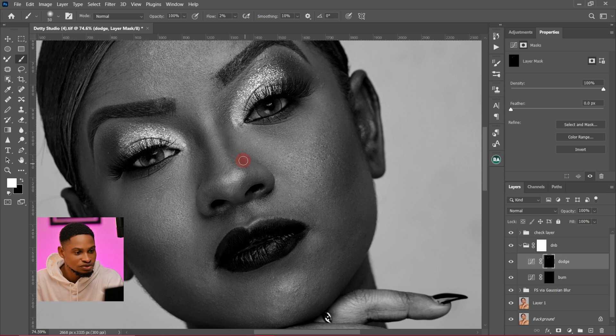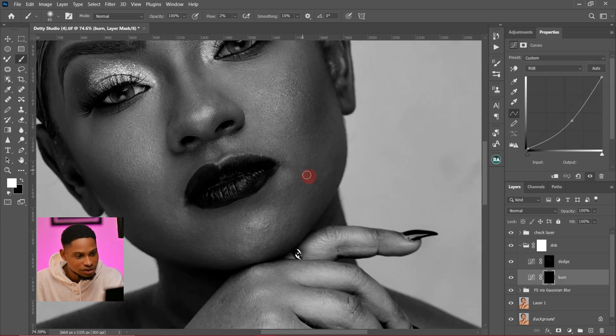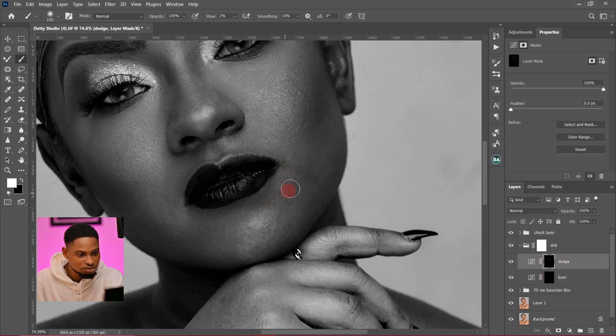I'm going to do the same thing for the nose right here — I feel it's looking too dark, so I'm going to paint on it. Remember, make sure your flow is set to 2% or 1% if you prefer. Then I'll come to my burn layer and burn this part right here, just to even out the way light falls on the image.